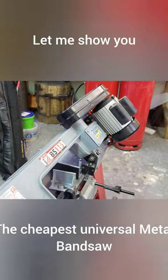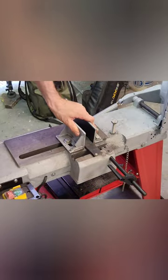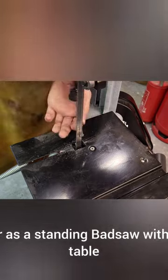Hey guys, let me show you the cheapest universal metal bandsaw, the BS-115 from Horzmann. You can use it as a cutoff saw with a built-in vise, or as a standing bandsaw with an add-in table to cut out shapes.